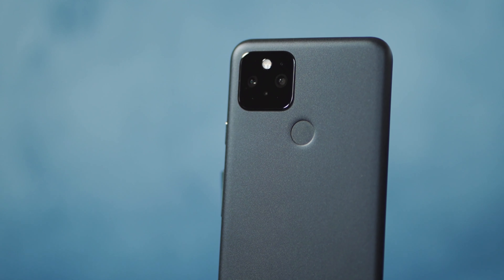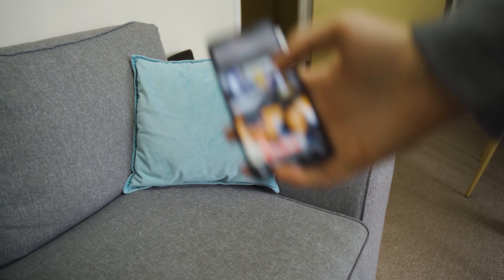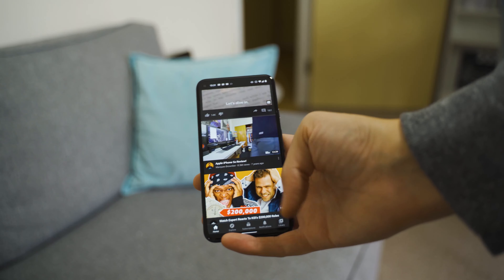This is the Google Pixel 5. It's simple, it's small, and it's a new approach for Google. But should you really buy this if you're coming from a flagship phone? Here's my thoughts.